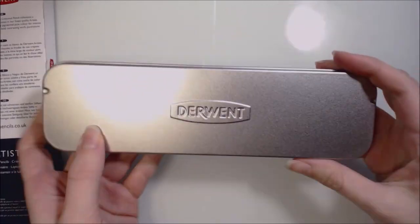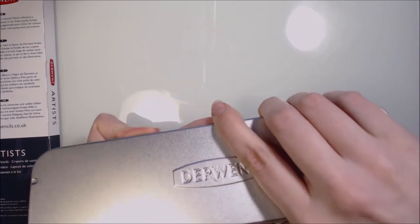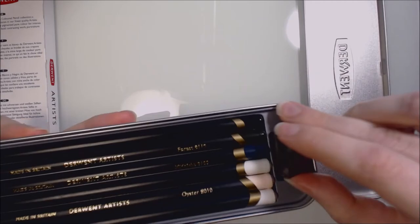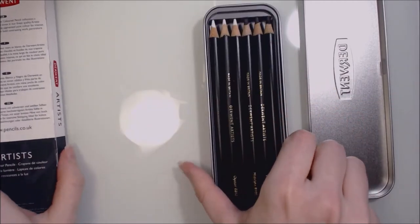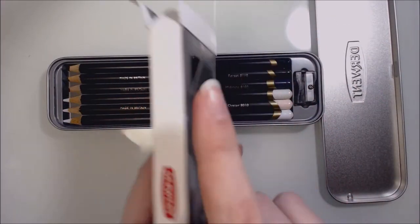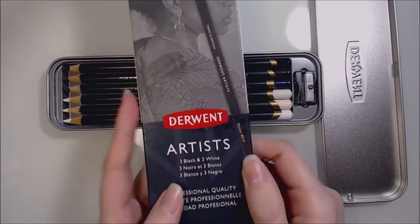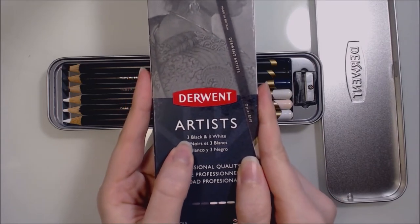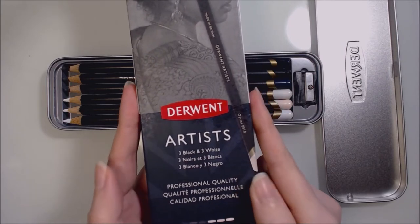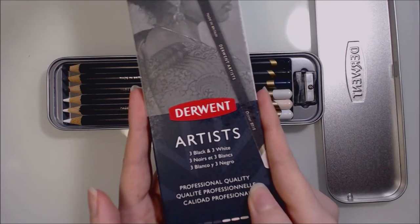I'll start off with the unboxing of this set. The tin comes in a very classy satin finished cardboard box with some beautiful pieces of artwork on it. The pencils themselves come inside this very handy little tin, which I think is perfect for both storage and travel. Here are the pencils inside. It also comes with a pencil sharpener, but the pencil sharpener doesn't actually fit the pencils as I'll find out later. It comes with three blacks and three whites, they're professional quality, and it's made in Britain.